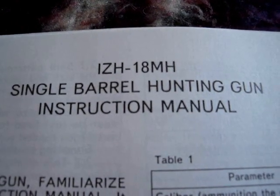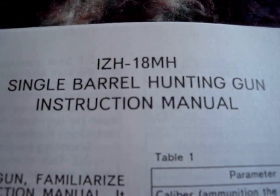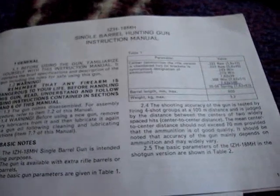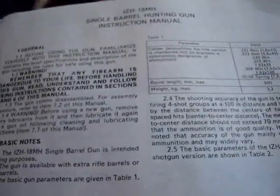This is going to be a re-review on my IZH-18MH Single Barrel Hunting Gun. This is the instruction manual. I'm just going to go over a little bit of the stats on it. This is the rifle version — they built a shotgun with basically the same action, like a break-open kind of shotgun kind of thing.